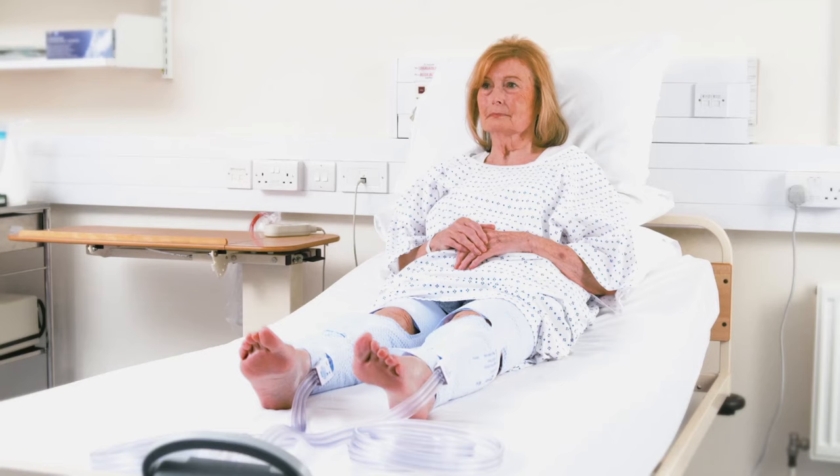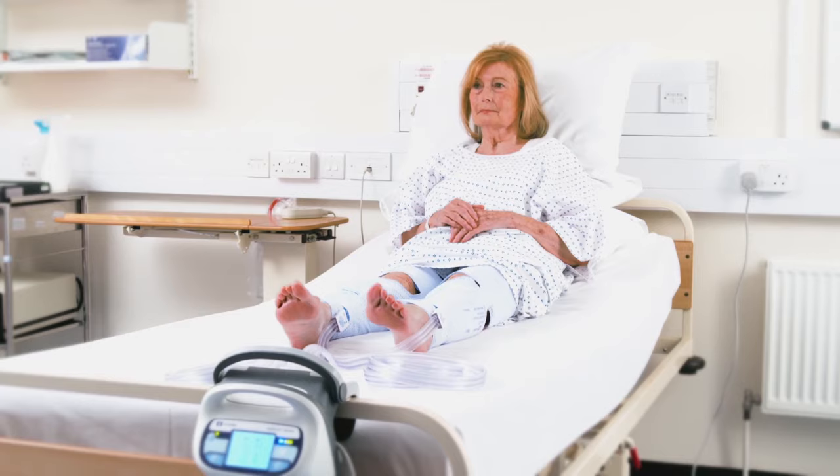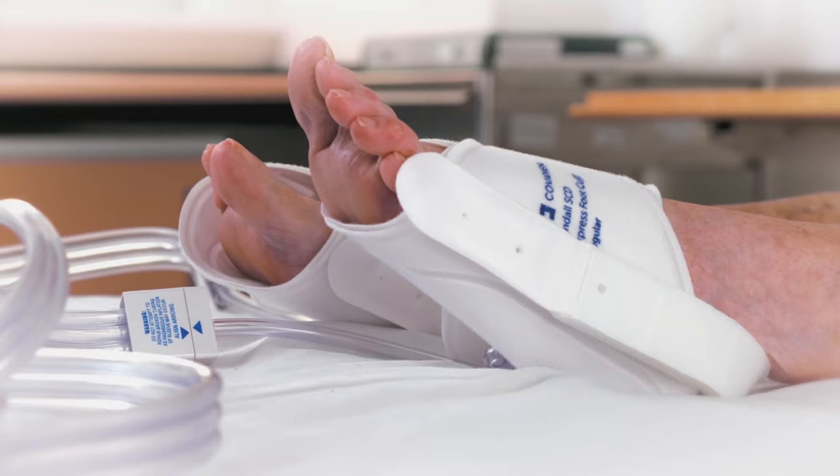Press the power on or standby button to begin operation. If using leg sleeves, no further intervention is required as the controller will automatically detect whether a knee length or thigh length sleeve is being used and then begin to deliver the set pressure pattern of 45, 40, 30 mmHg pressure.